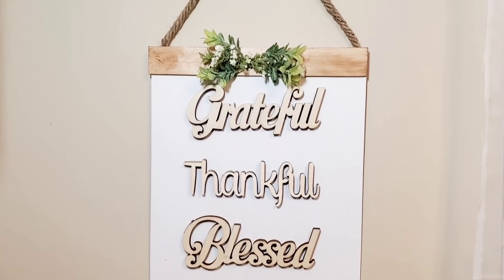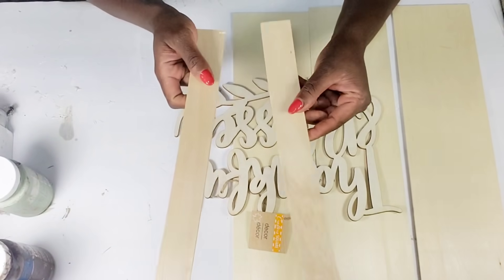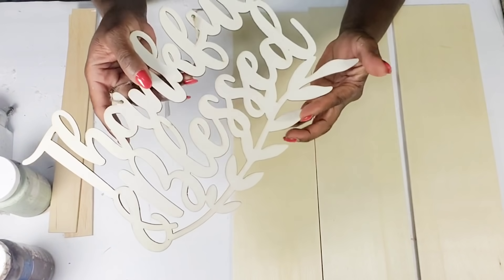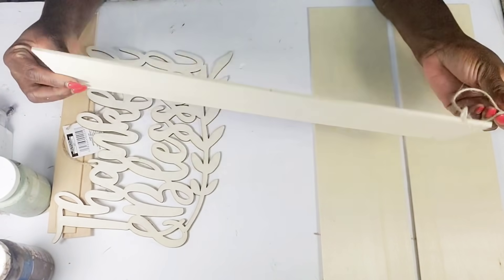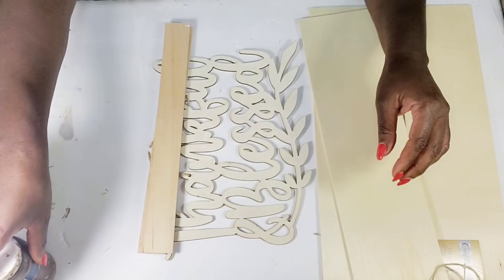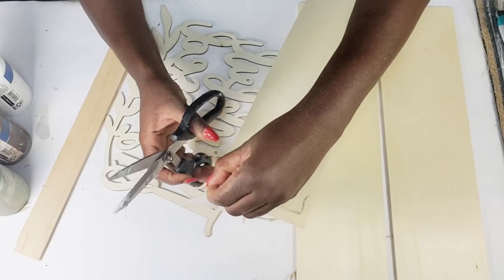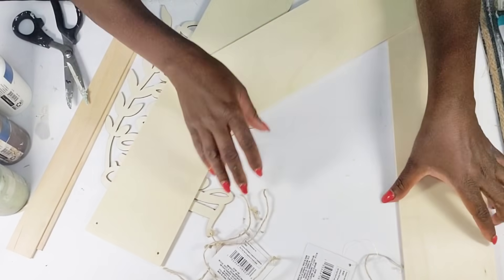Now I'm getting started on the next DIY. I have two more painter sticks with the handles already cut off, another Dollar Tree sign that says 'Thankful Blessed,' three unfinished signs from Dollar Tree with jute cord on them, some antique wax chalk paint, white paint, and a paint marker. First I'm going to get my wood pieces lined up and attach them together, and right now I'm cutting all the jute cord off of all my wood pieces.